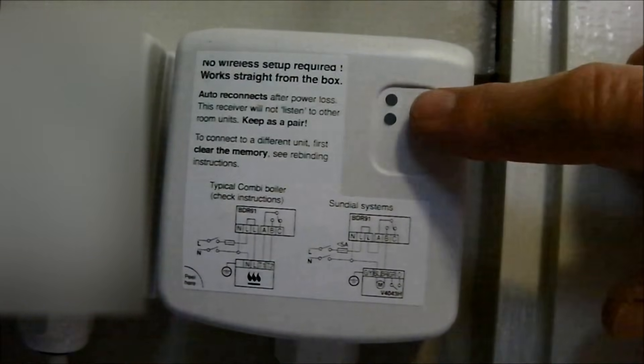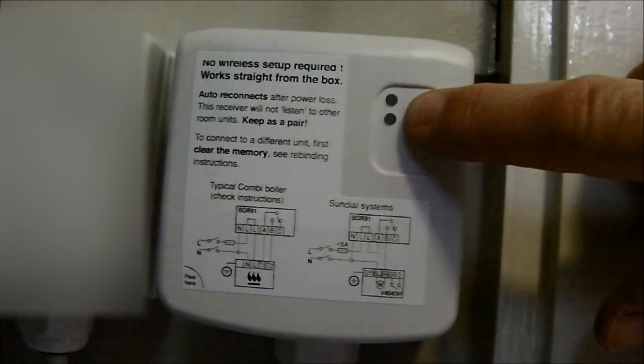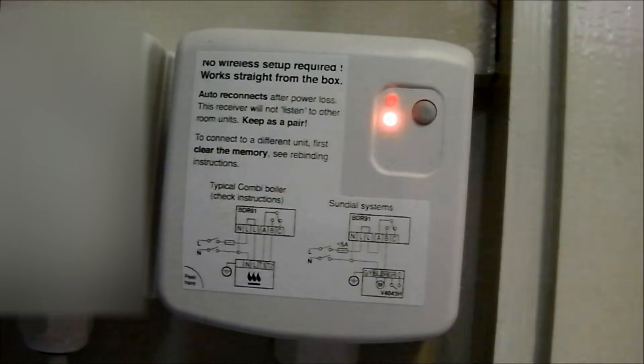Now press the button again for 5 seconds until the LED flashes for half a second on and half a second off. And release the button.